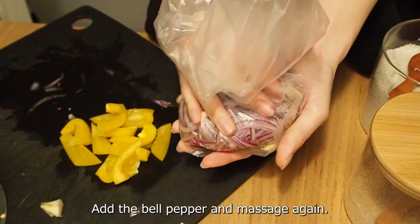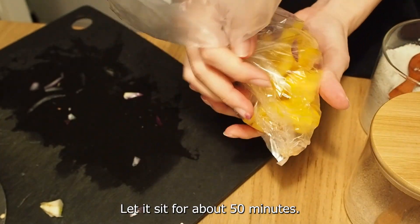Add the onions and massage them into the mixture. In the same bag, add the bell pepper and massage again. Let it sit for about 15 minutes.